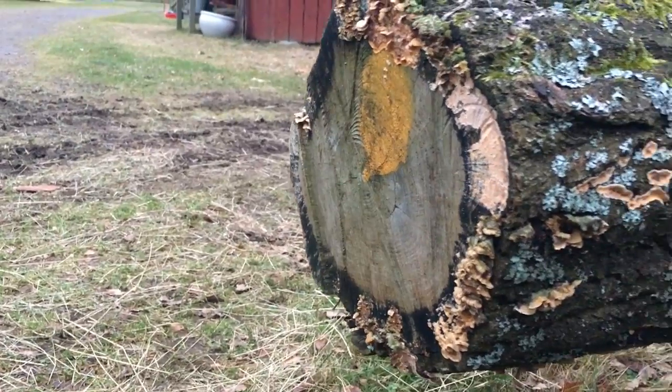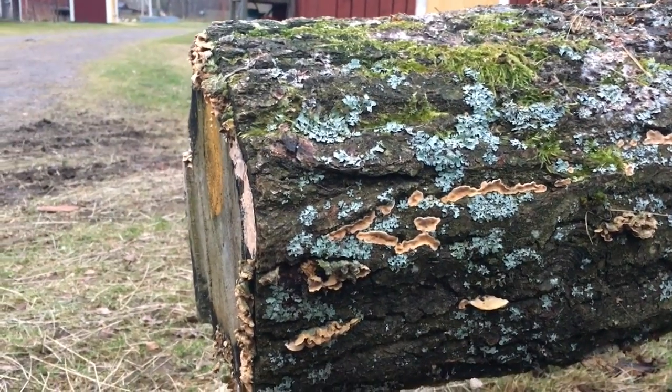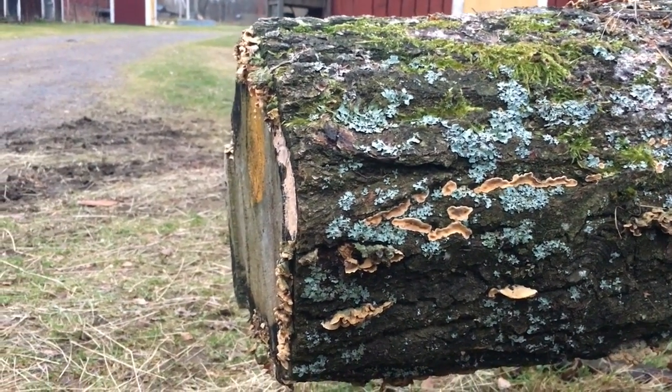We're going to put the chainsaw to a hard test, as this is some oak that has been laying here for quite a while. Oak is very hard.